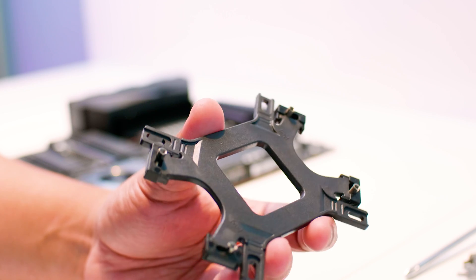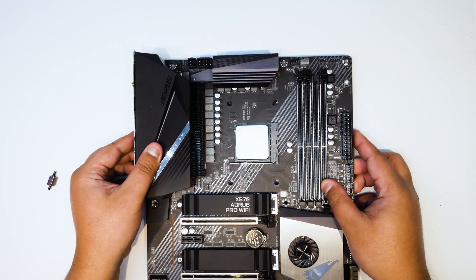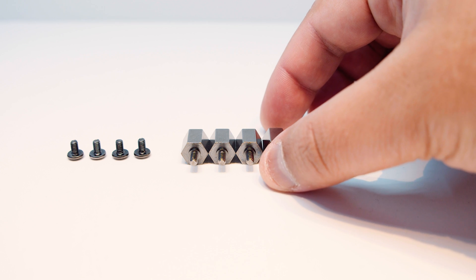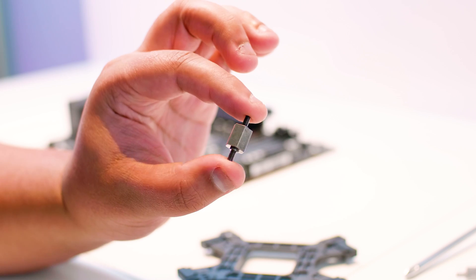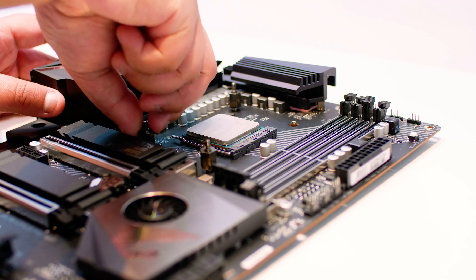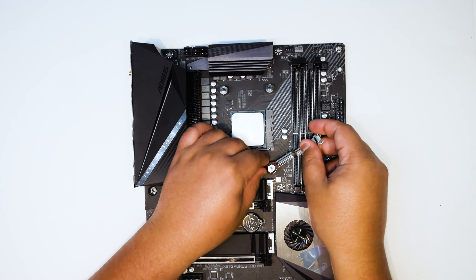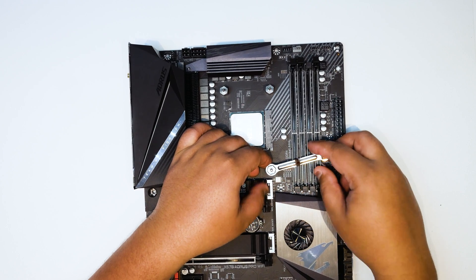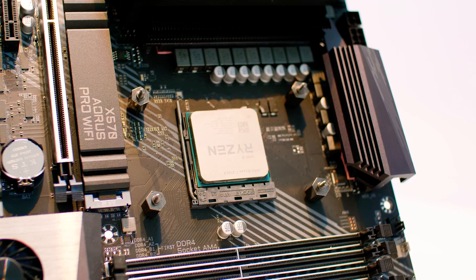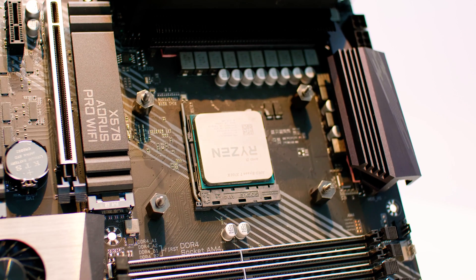Grab the backplate we set up a few moments ago. The easiest way to install this is to lift the motherboard up, put the backplate down on a flat surface, and then lower the motherboard onto it, lining it up. Next, grab all four bolts and screw them into the standoffs — finger tighten these to begin with. You can then use the included little wrench to go ahead and tighten them, but don't tighten too much or you'll never get them undone — just lock them in. We've had comments about the backplate being loose and moving around. It's designed to be this way, so don't worry. Once you tighten it, it will lock into place.